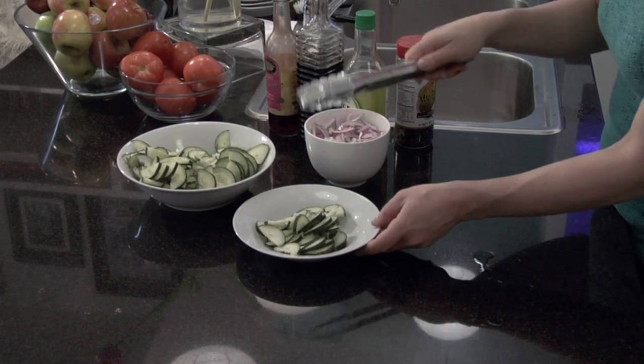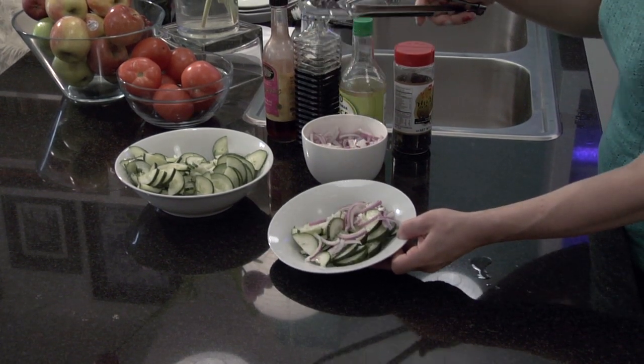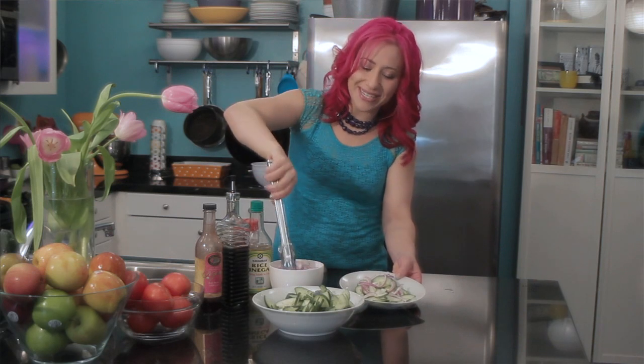Now I'm just going to add a little bit of chopped onion to my bowl. Today I'm using red onions because I like that extra sweet kick.